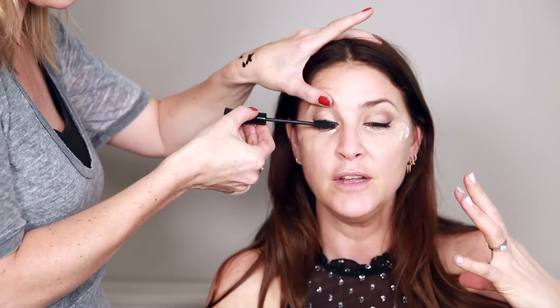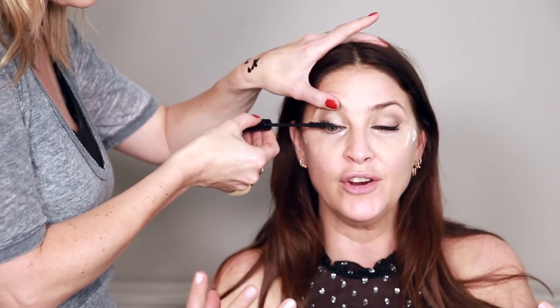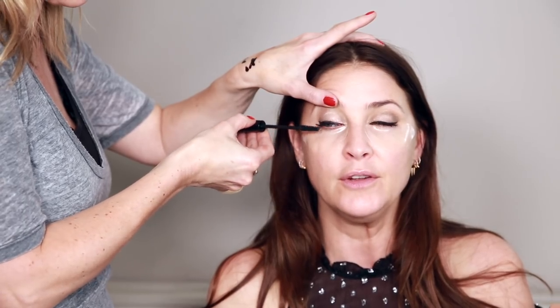For a red carpet, just having this kind of definition is so important. When the flash bulbs from photographers hit your face, you can actually wear more than you think you need — your features can get washed out, so you need to reinforce the structure of your face. People are often worried about black mascara and black liner wanting something softer, but your pupils are black — enhance your eyes and go with it. Even if you're not on the red carpet, a little more drama and definition is really nice for an evening event.